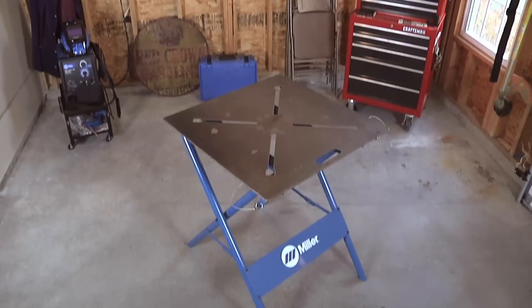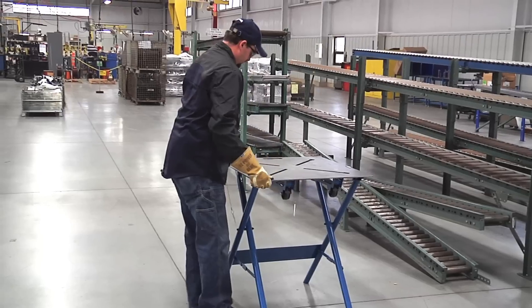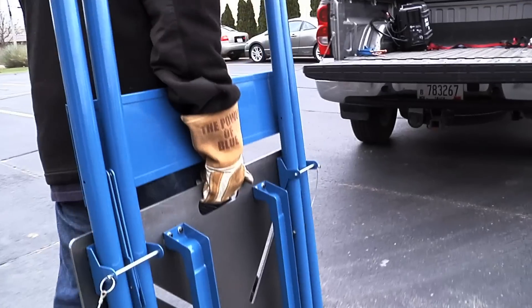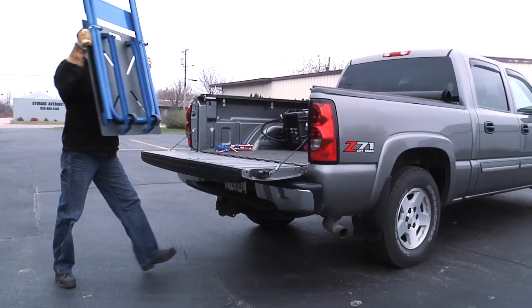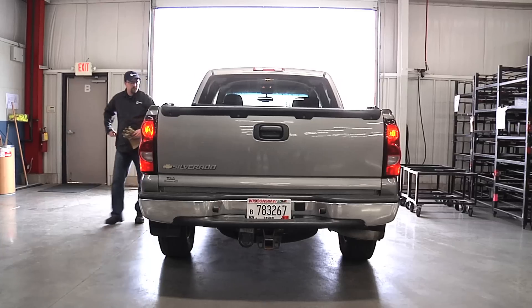Utilizing a unique state-of-the-art folding design, the flexible F-Series fits easily into areas big and small. Weighing only 74 pounds, the F-Series Arc Station puts mobility first, making workbench welding an option no matter where it's needed.